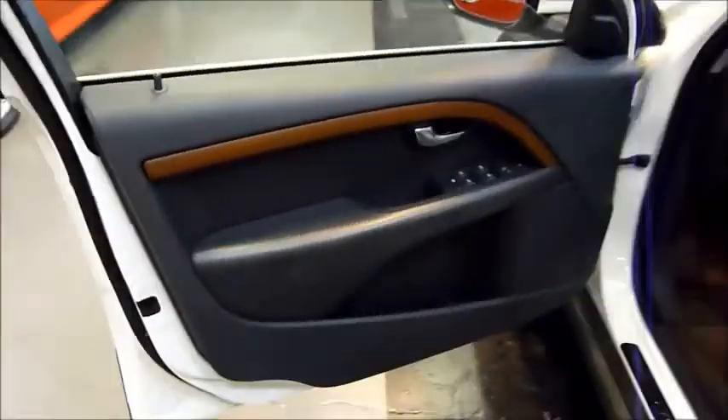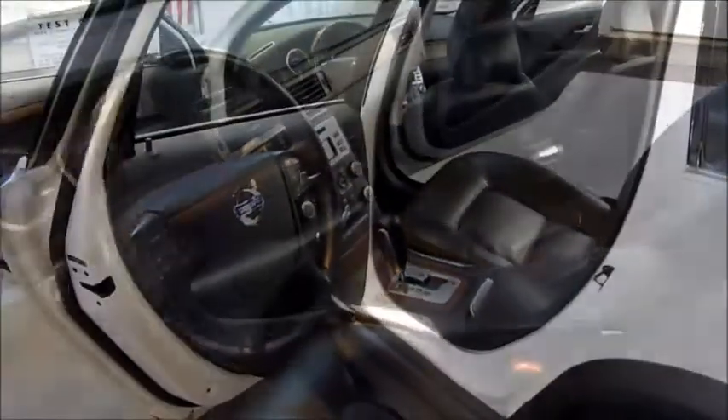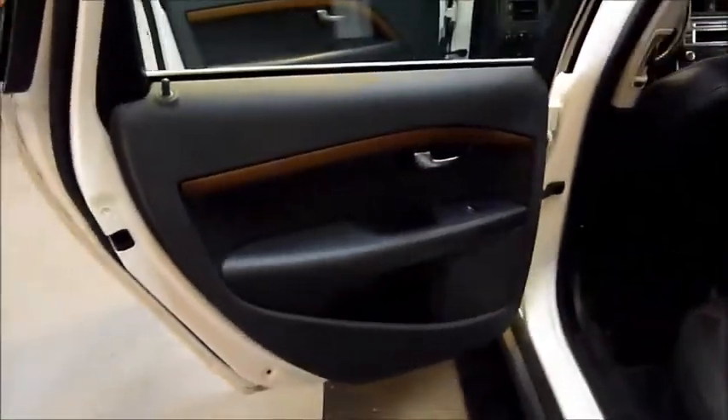Look at your front seats here — really nice black leather seats. You can just tell by looking at these that they are comfortable, and indeed they are.